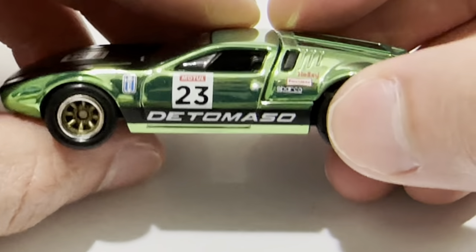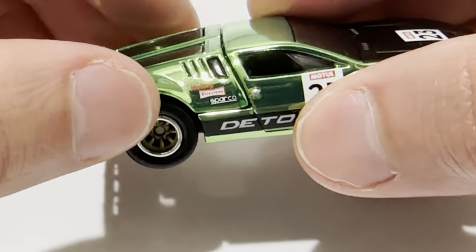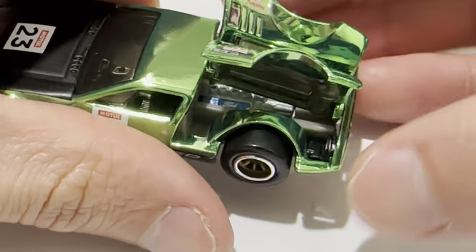There's a logo, and you can see the interior is detailed through the window, through the windshield. Of course, this does open up to reveal the Ford engine. Same with the other side — very nice.